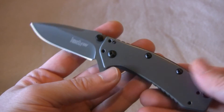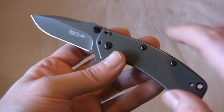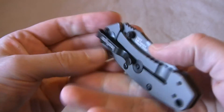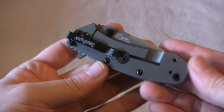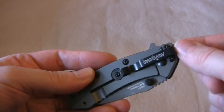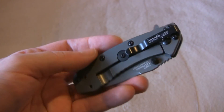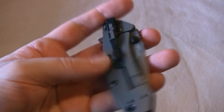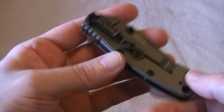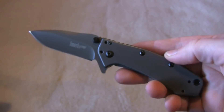It does feel solid in the hand. I can't imagine this thing wearing out anytime soon — it's all steel. It's kind of a two-hand operation to close, but that's not a problem. Deep pocket carry, so it's going to go far enough into your pocket that nobody else is going to know you're carrying it. The pretty much smooth handle construction means there's nothing to catch on it, so it slides in and out of the pocket real easy and is real quick to deploy.